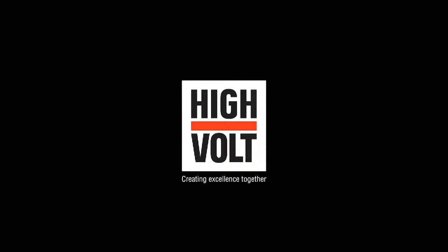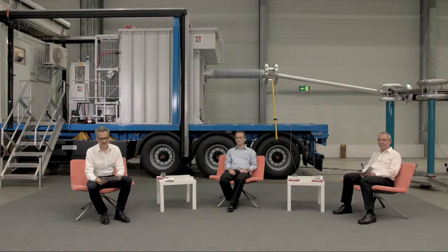Thank you very much to Peter Kors for explaining the subject of today: on-site cable testing, new trends. You can participate in this web talk as always via our chat function — the YouTube chat or by email at webtalk@highvolt.com. We are inviting you to participate and talk with our experts, who together have more than 100 years of experience.